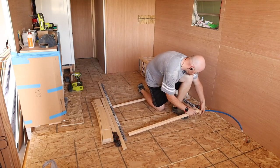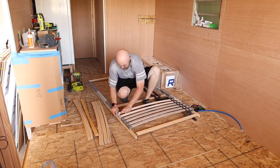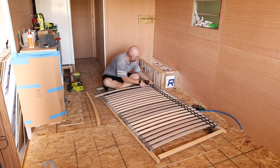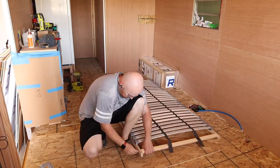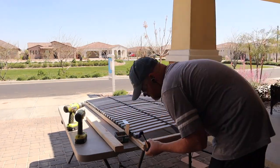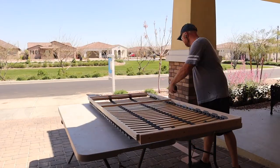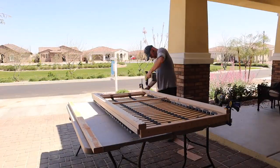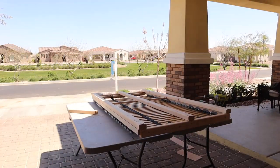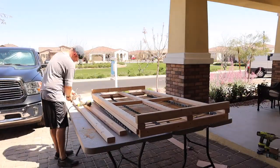For our beds, we actually went with Ikea slats, which not only helps make the beds more comfortable but also allows the mattress to breathe. And since Braxton's bed is going to be a Murphy bed that folds into the wall, we needed to make a supporting frame for it so it would be strong enough to hold itself and the mattress.